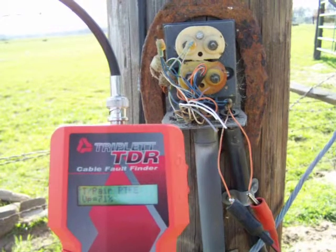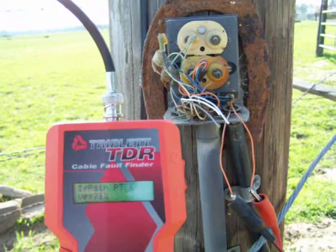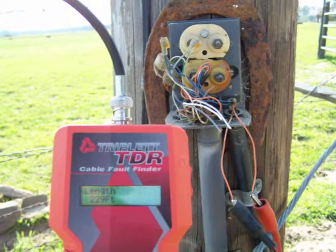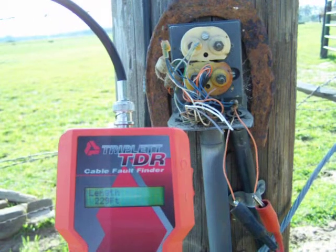I'm going to do it again because the velocity of propagation does allow a little bit of change. 229 feet again. I usually do this three, maybe four times, and find out if I have an average. Well, this is pretty doggone good — it's 229 feet each time.